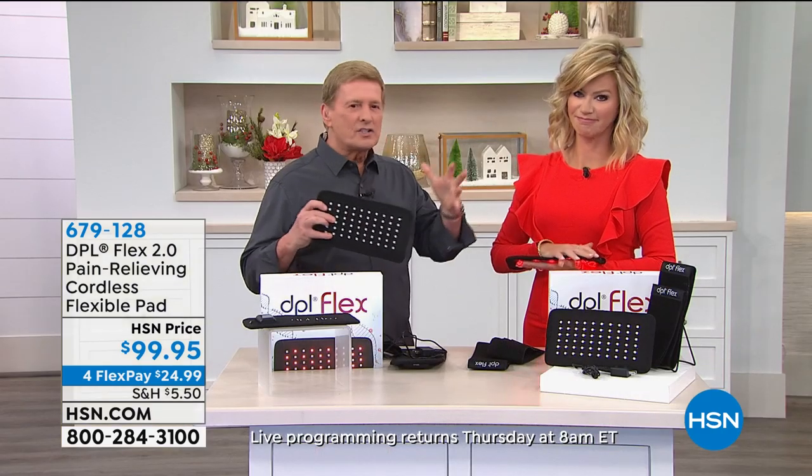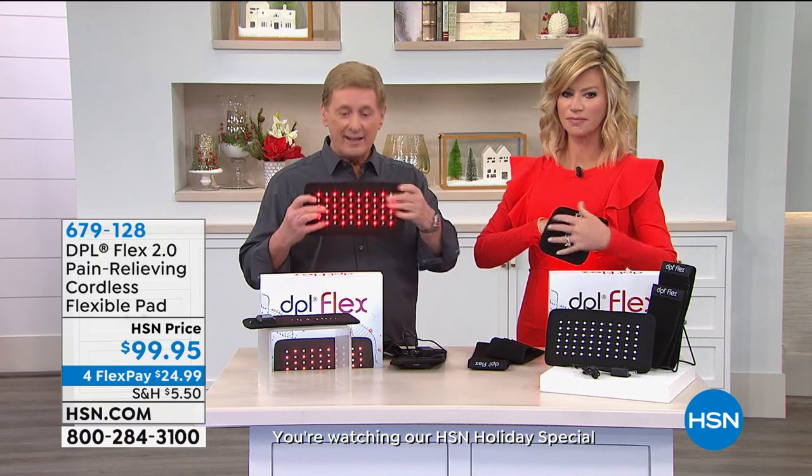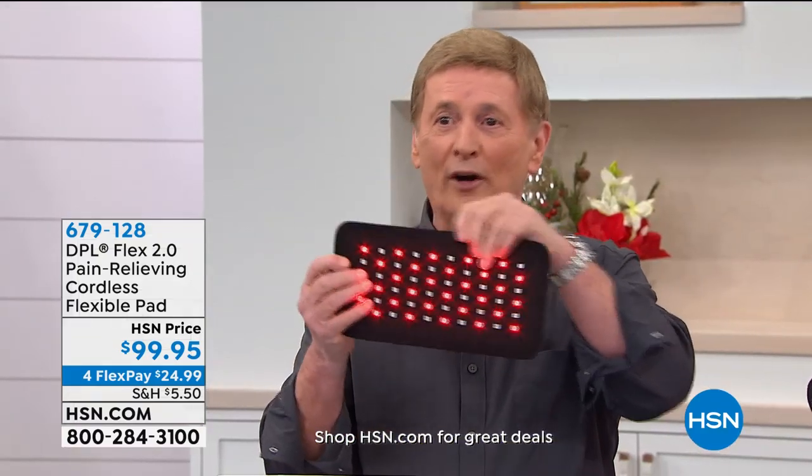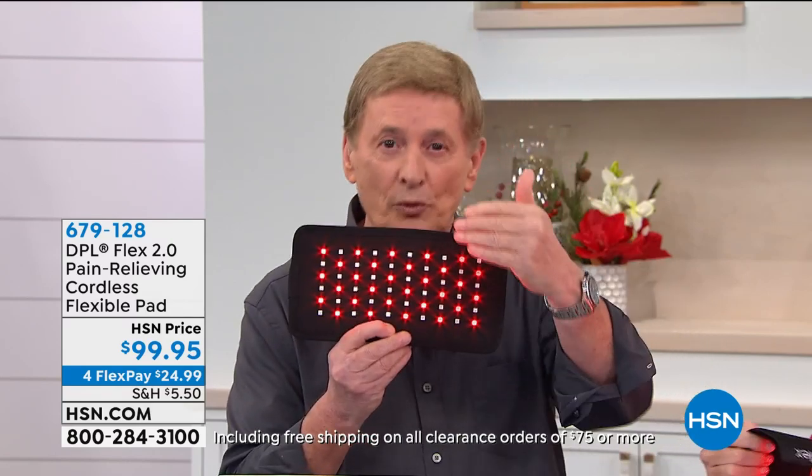A user says: a girlfriend had the pad and used it at night when her back was hurting. She got one and loves it for her low back issues — she lays on the sofa on the pad and it's really easy and comfortable. Since it's cordless, you can take it anywhere — no cords. The pain is no longer going to control you, no longer going to tether you. Now you're in control.